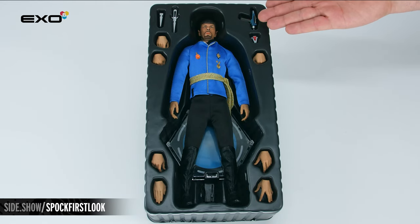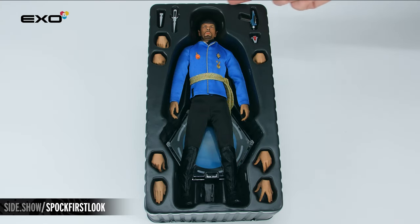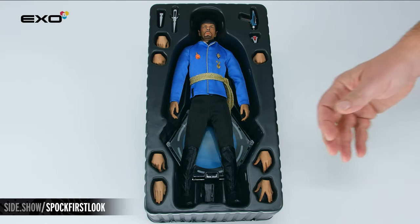Our tray features Spock from the Mirror Mirror episode in his Terran uniform, additional hands, his weapons, and his stand.